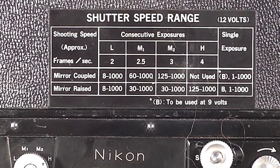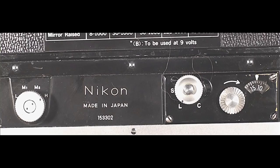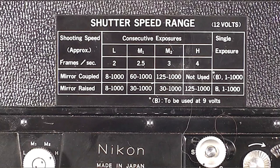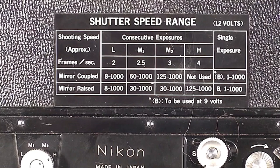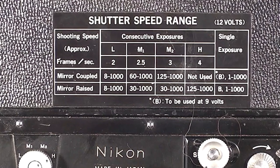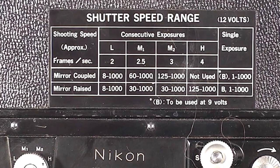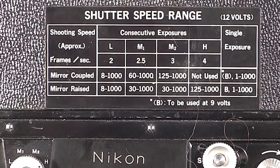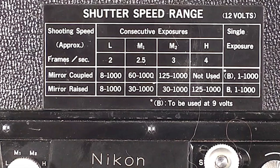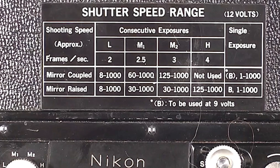On the back of the panel is a listing of the shutter speed ranges for different frame speeds. On the bottom left is a circular control which sets the frames shot per second. At L it shoots two frames per second at speeds between one eighth of a second and one thousandth of a second with the mirror either raised or coupled. Move the dial to M1 and the shooting speed increases to 2.5 frames per second with shutter speeds between one sixtieth and one thousandth of a second. M2 gives three frames per second, while at H you can shoot four frames per second but only with the mirror raised and locked.